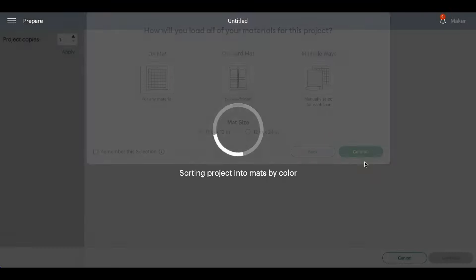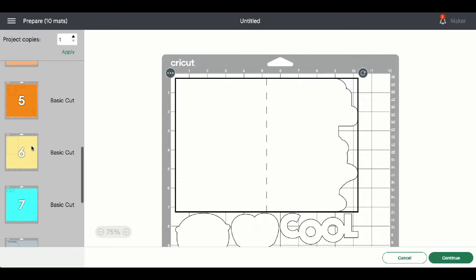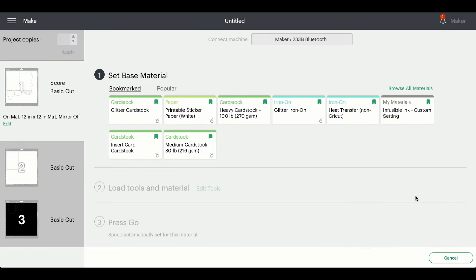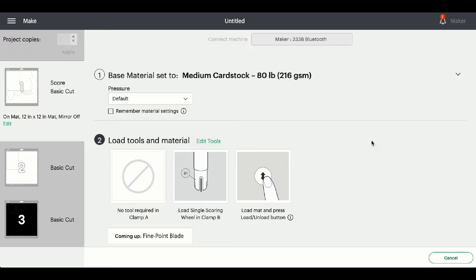I'll be using the mats for this project. You'll see the different mats for this card. One thing I want to mention: this pale yellow mat is actually for your pattern paper, if you choose to use pattern paper on the inside of the side edge card. One of the good things about side edge cards is that when the card is closed, it shows that beautiful pattern paper. I'll be using medium cardstock for this project. I'll go ahead and get everything cut out and I'll see you when it's time to assemble.